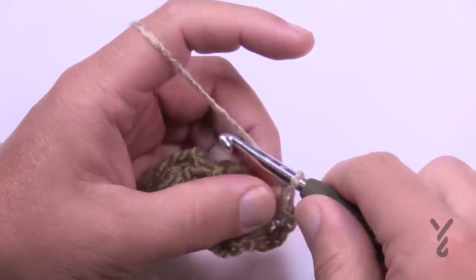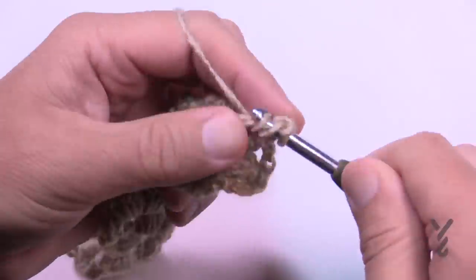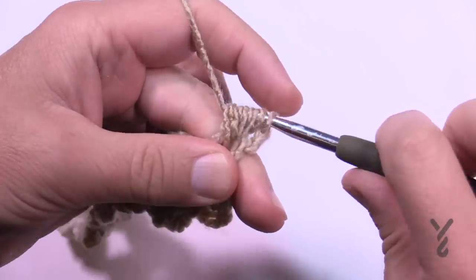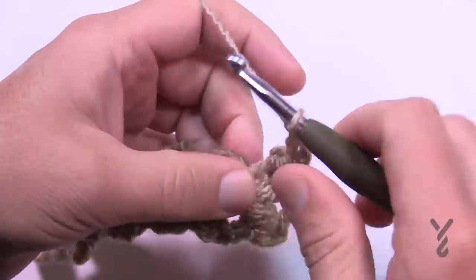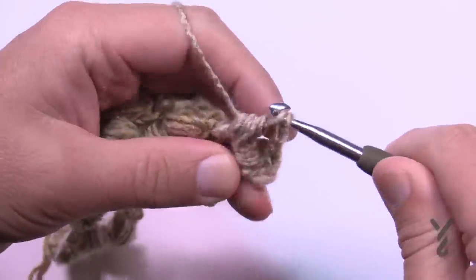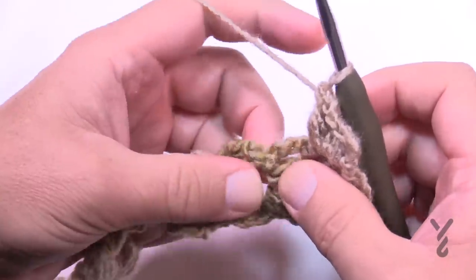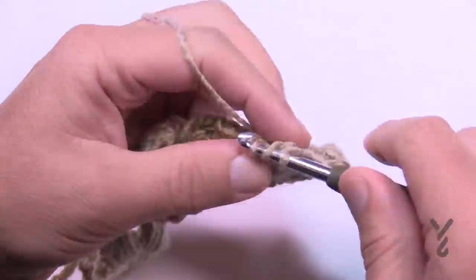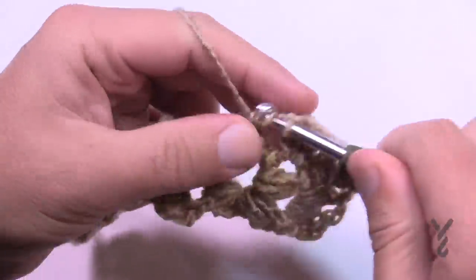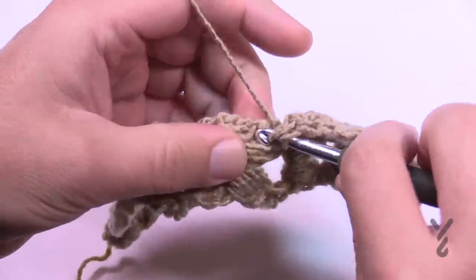Right where you're sitting, chain two, then starting in the side of the post do your puff in groups of four. Pull through all eight, then the two, chain two, and puff again into that same one — that's how you do the edges. Then in each chain three space or double crochet post put three double crochets. Do that all the way across and finish with a puff stitch on the very last one.